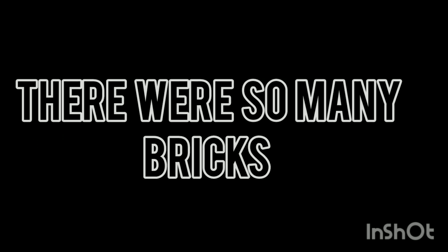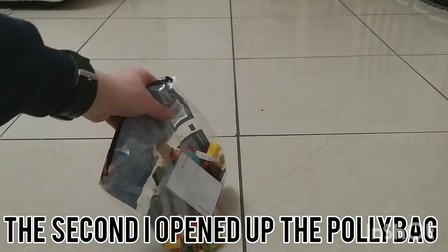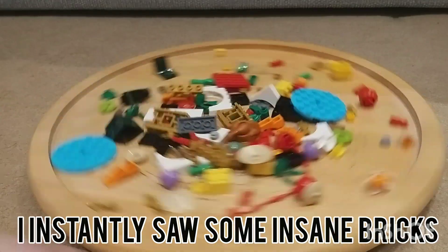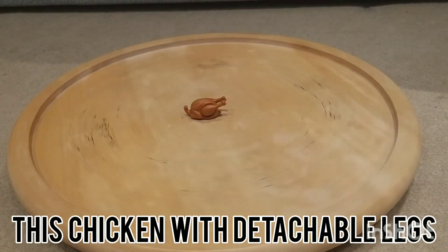I grabbed one of mine, opened it, and it was insane — there were so many pieces, 124 in total. The second I opened up the polybag I instantly saw some insane pieces, like a chicken with detachable legs.